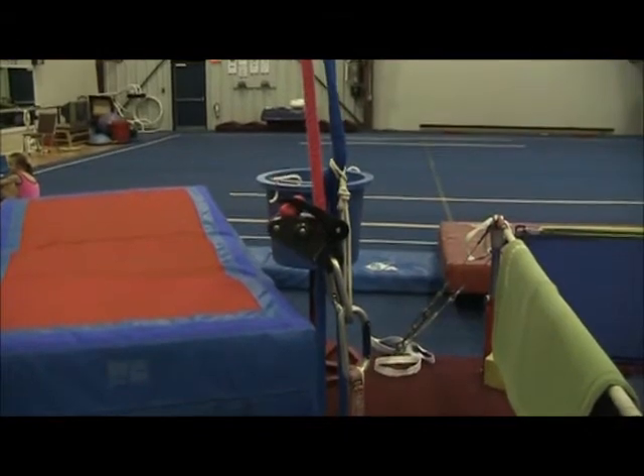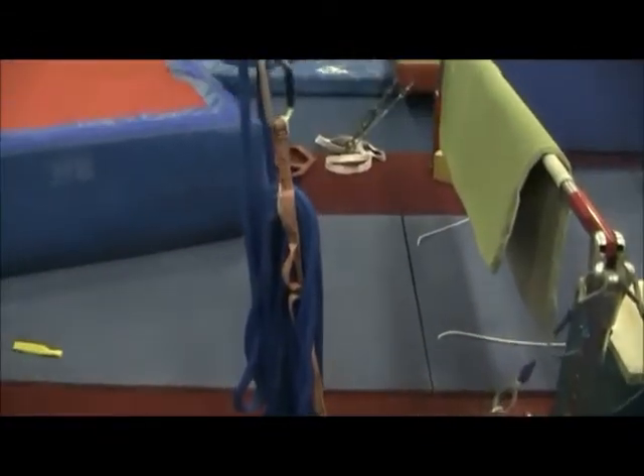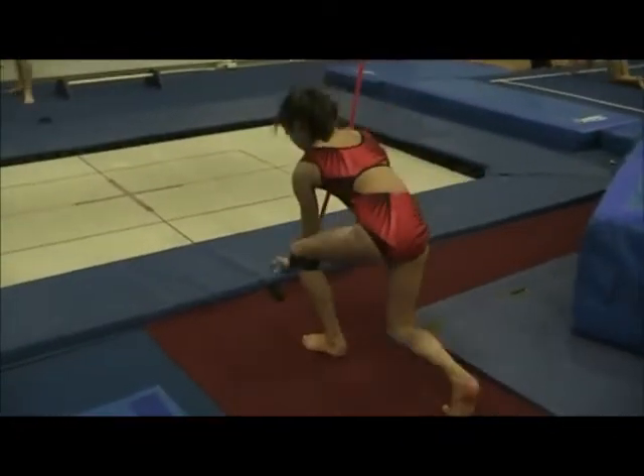This is a Petzl Grigri and you can see it's attached here just to a bolt on the floor. With the carabiner it's unhooked and then she'll just clip it in to the side of the tramp.